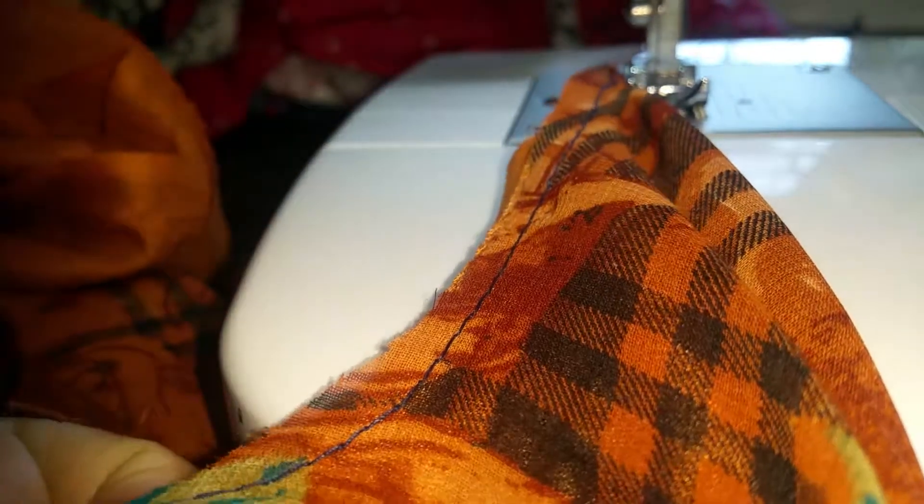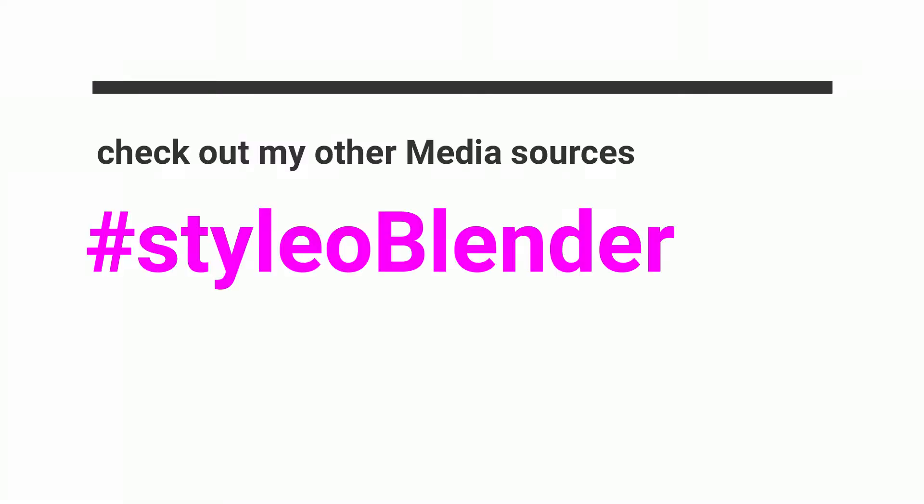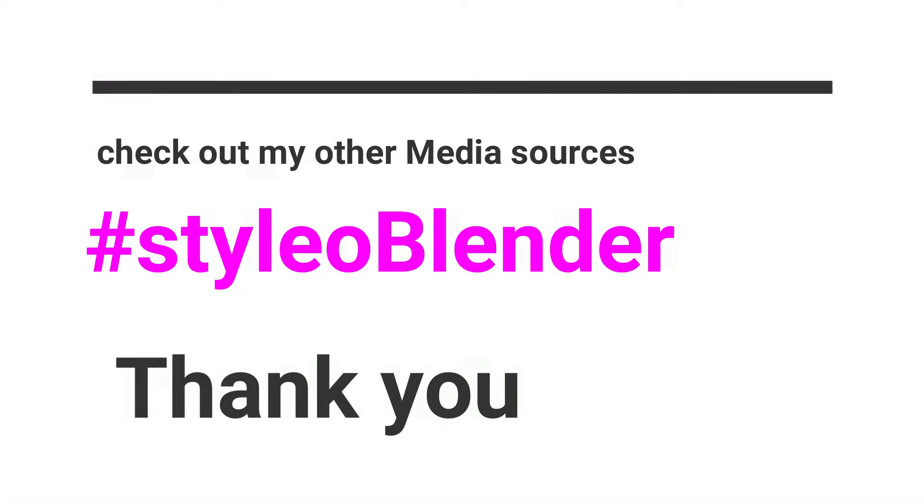If you have any suggestions, questions, or new tips for sewing delicate fabrics, please let me know in the comments. I just wanted to show you the end result of the neckline. Thank you so much for watching. Let me know in the comments what kind of videos you are looking for, share your tips and tricks with hashtag Style Blender, and all related links are in the description box. Take care, bye!